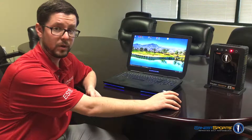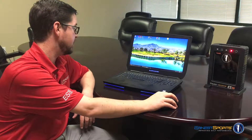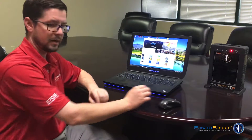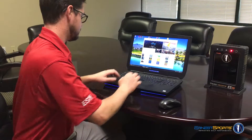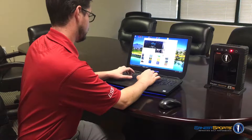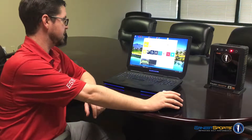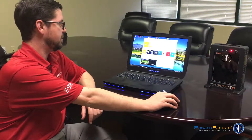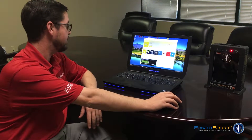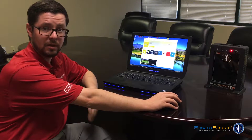First thing we're going to need to do from your Windows 10 device, we need to download the Ernest Sports software. You can get it from the Windows Store. Normally the icon's down there at the bottom — it's a little grocery bag with a Windows logo on it. So up here at the top we're going to type in Ernest Sports. You'll see our app pop up there with the ES14 app underneath it. Up here in the top left you'll see a button that says Install. It has screenshots and other information about the app if you want to read more detail. Go ahead and click that, download it from the internet, and install.